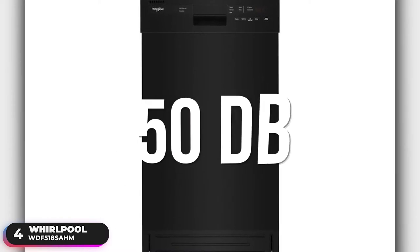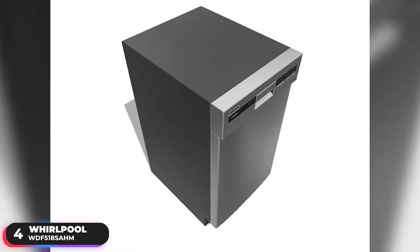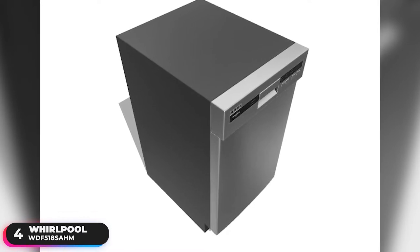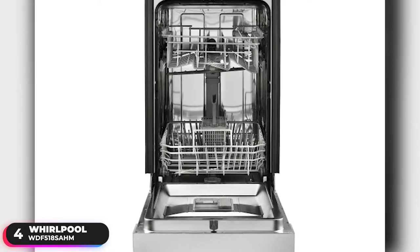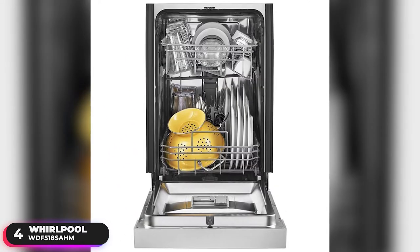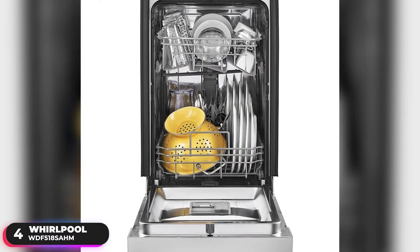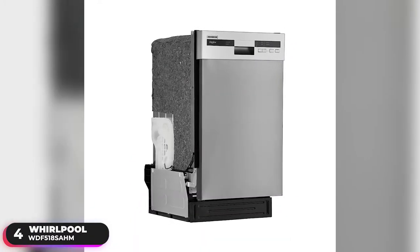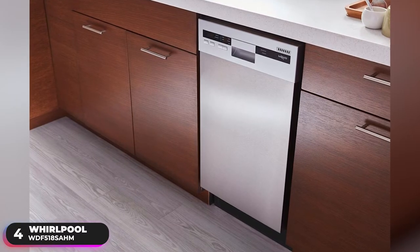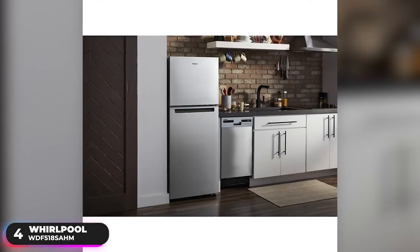It operates at 50 decibels, which is particularly nice as its compact size makes it a popular option for apartments or smaller homes where there isn't much space between the kitchen and living areas. Additionally, it features a stainless steel tub that's both stain and odor resistant, and an adjustable upper rack that you can manually raise or lower to better fit tall items. Overall, if you've got limited space in your kitchen and are looking for a small-space solution, the Whirlpool WDF518SAHM is a great choice.